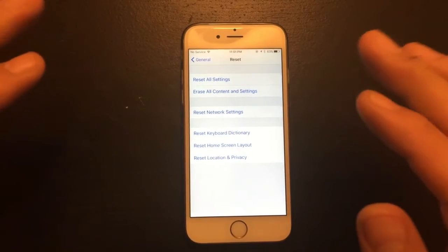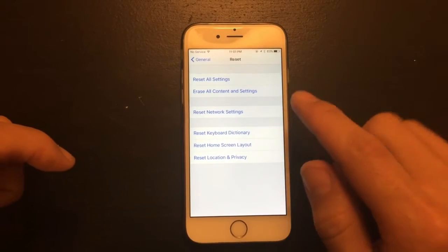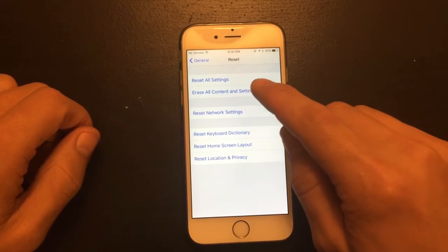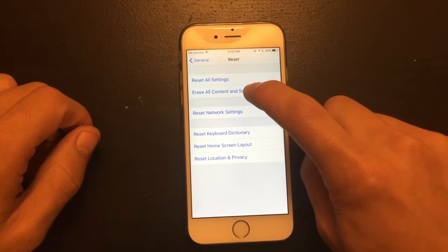Now you really should save any important information. If you want to keep your settings, apps, and everything, you can back up your phone to iTunes or iCloud.